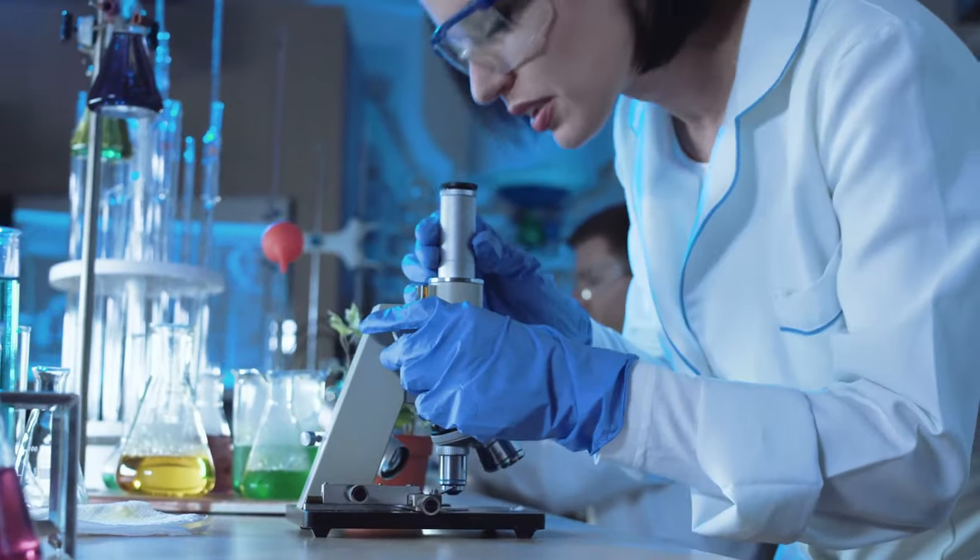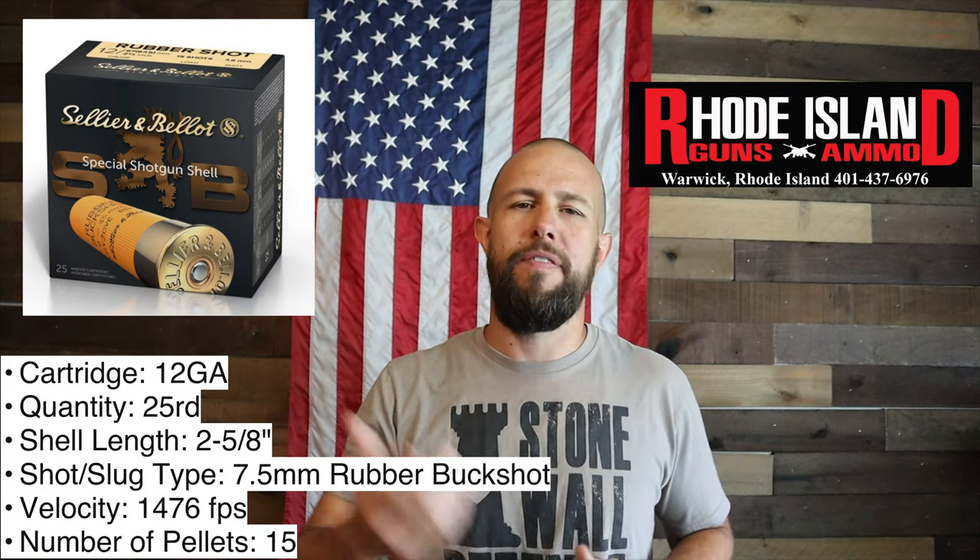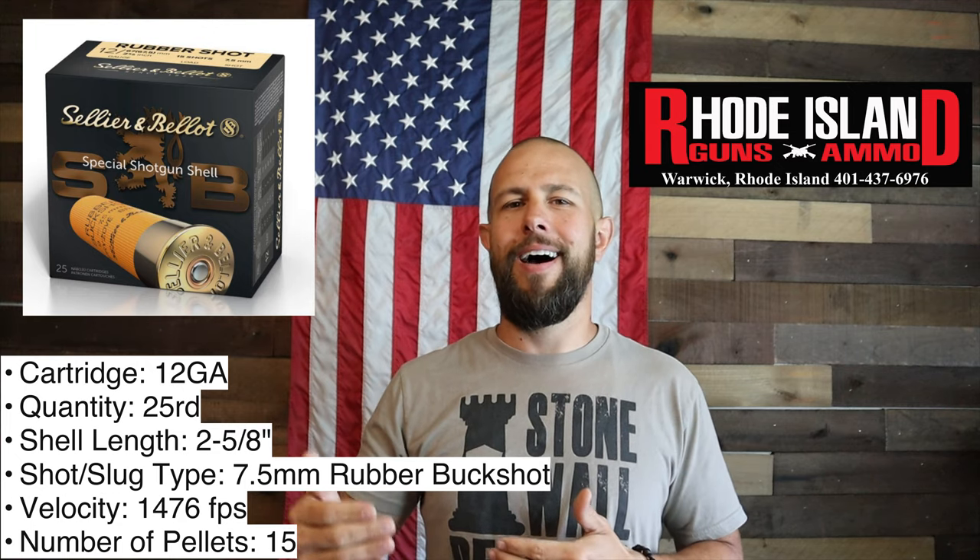I must say I expected the rubber buckshot to hit a lot harder than it did. I knew nothing about rubber buckshot before I took it to the range. I definitely expected it to hit harder than it did. I was hiding behind barrels and had my vest on just in case — I was a little worried about ricochets. It does say that these can be lethal within 25 yards, but I think that was a little overkill, and you'll see what I mean when we roll the range footage.